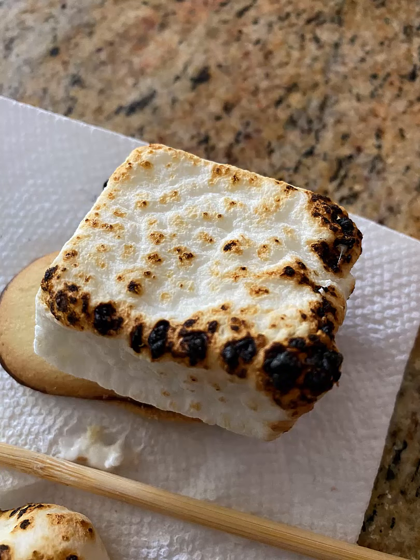For my conclusion, it was not gooey, not quite warm, and it was not soft.